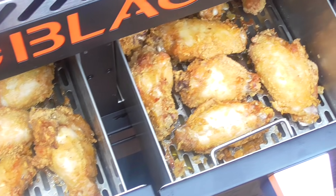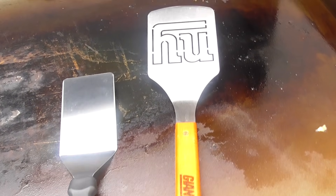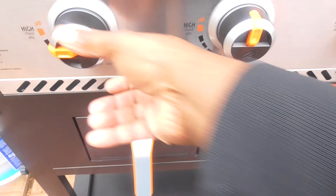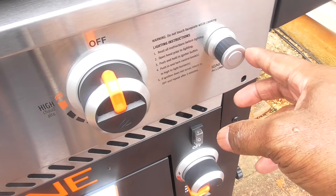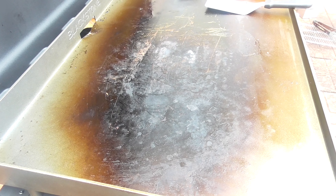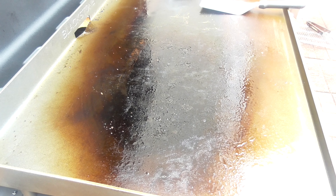Setting the timer for another 20 minutes — 20 minutes starting now. Blackstone, feel free to send your boy some tools! Getting the griddle top started — just two burners, we don't need it that high. About four minutes have passed. I'm just going to use my oil sprayer with avocado oil to hit the grill — it's just easier, you can pour it in if you want but this is more pimp-like.